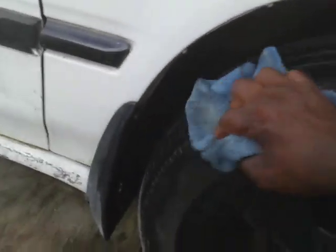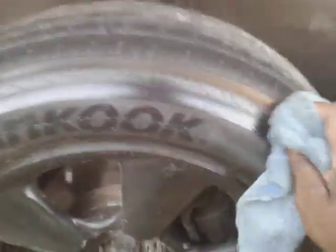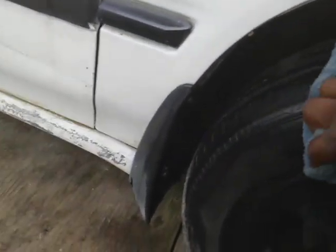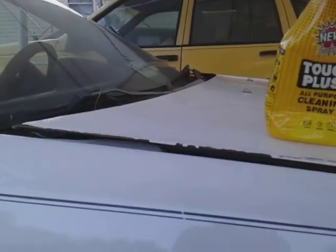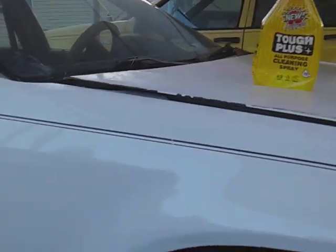I'm just testing it out. Like I said, I ain't got no high hopes because I never heard of it before. But we'll play with it some more and see how good it removes silicone and grime. I can see it's pulling the blackness off. So if y'all see it in your Dollar Tree and you want to give it a try out of curiosity like I did, don't hesitate — give it a try.